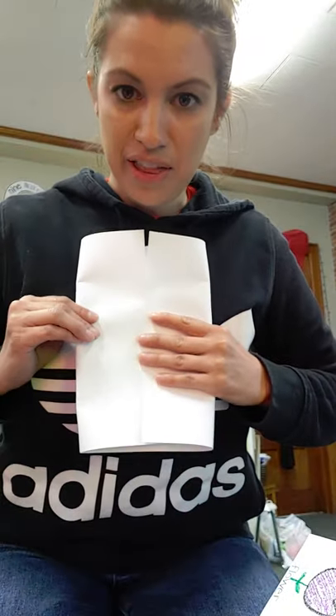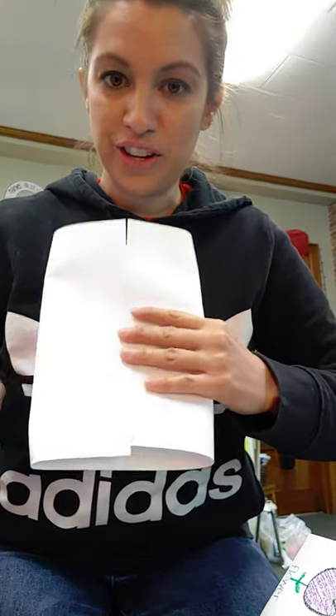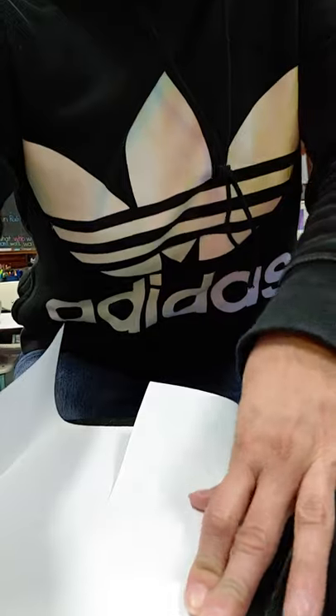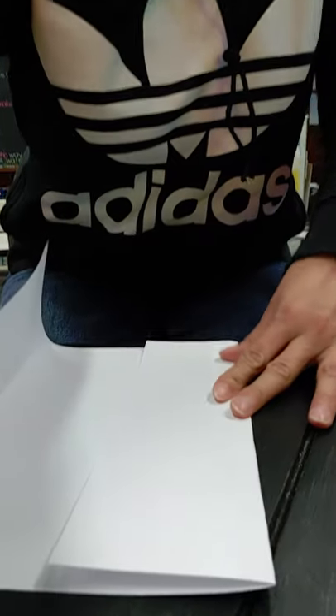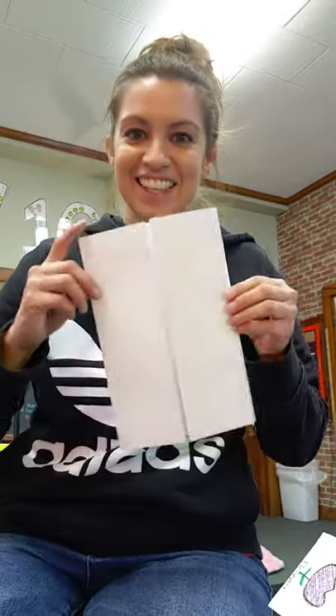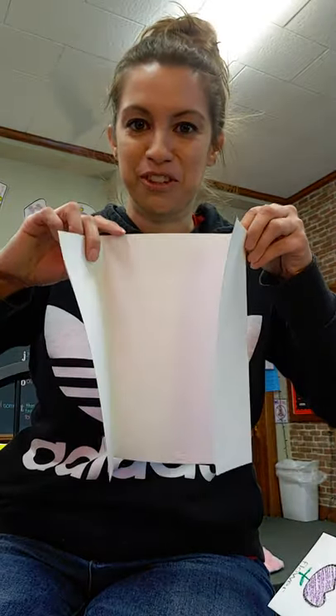Press it down so it's equal and then press the sides so they're nice and straight. Press the sides so they're nice and straight and they come together. And when you're done, it'll kind of look like a book that opens on both sides. This is what it should look like when you're done.